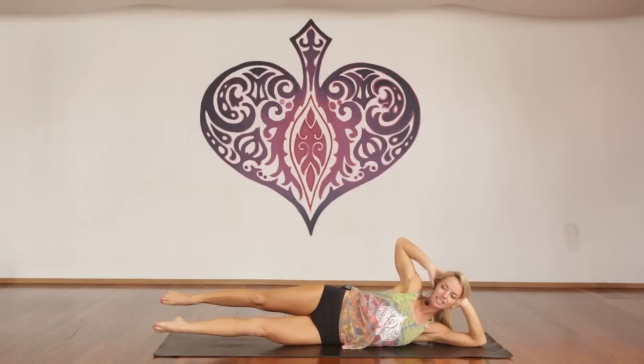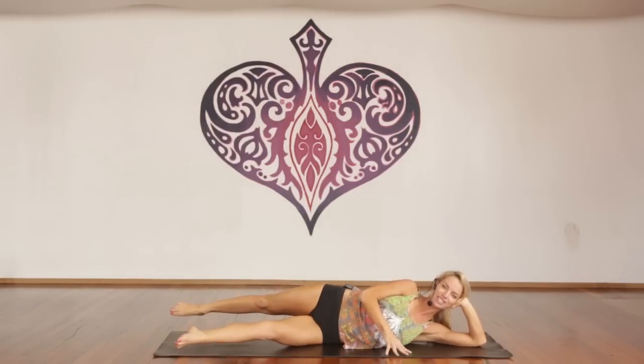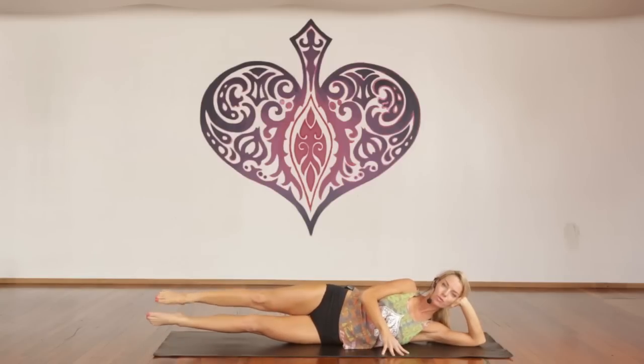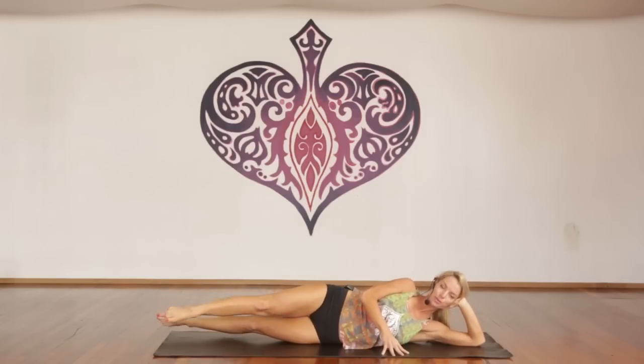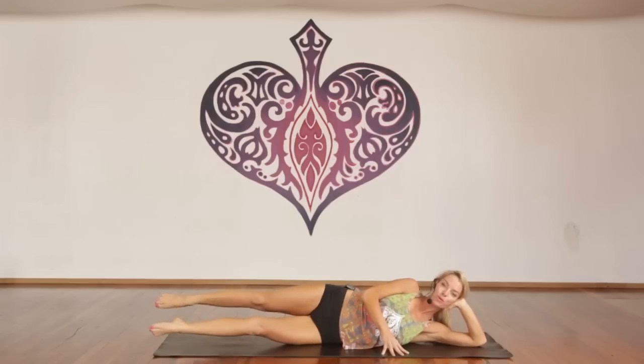Exhale, scissor, left leg forward. Exhale, scissor, right leg forward — gets a bit wobbly, use your hand if you need. Exhale, switch. Stomach in — point your toes, smiling. Single count, keeping going for forty reps total. Inhale, lift.